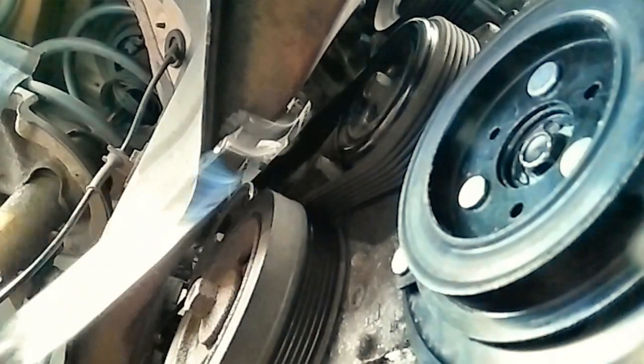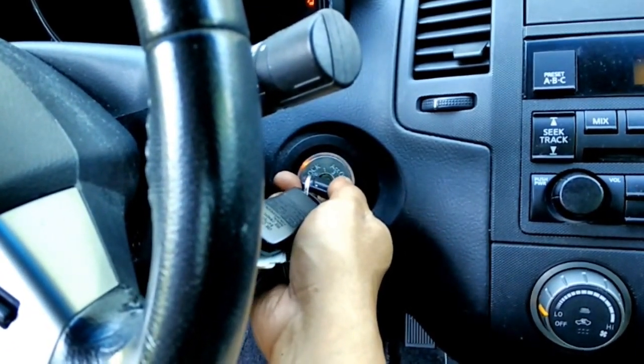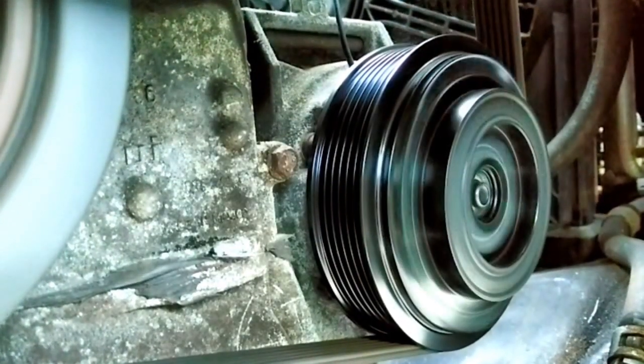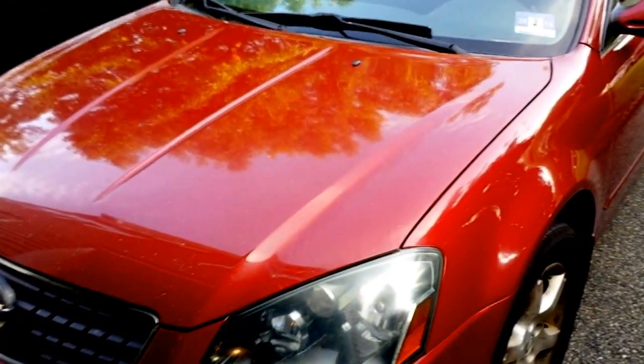Now secure the serpentine belt onto the pulley and tensioner, plug the coil into the harness connector, and turn your car's AC to full. The compressor should kick in and you should be able to feel cold air coming out of your AC vents. You'll see the clutch engaging on and off. Once you have this working, put everything back in reverse order.